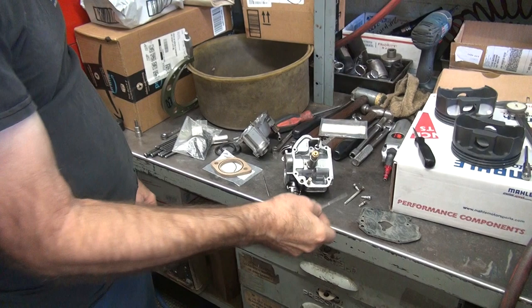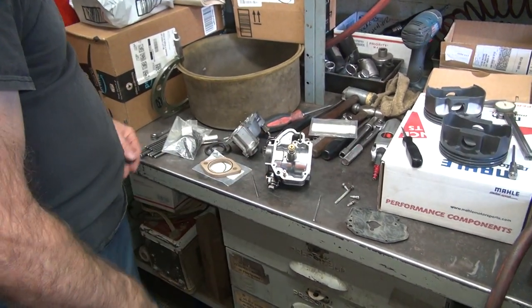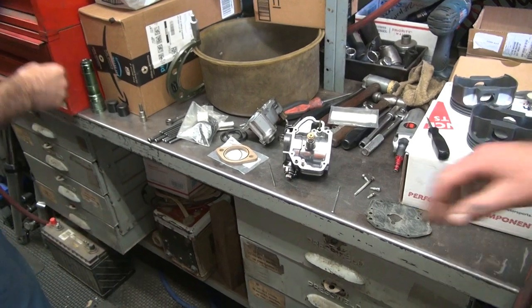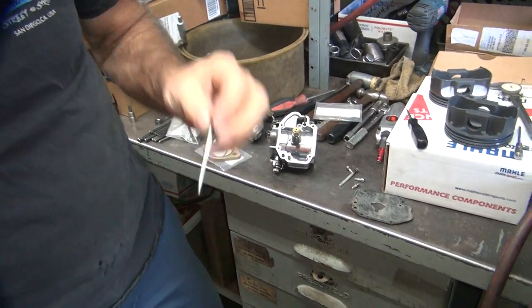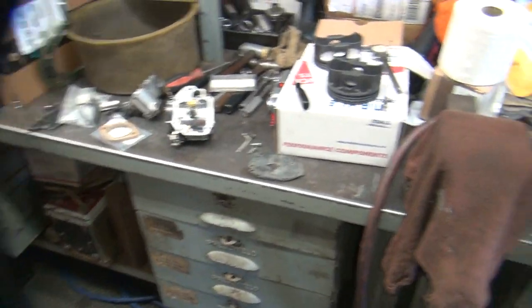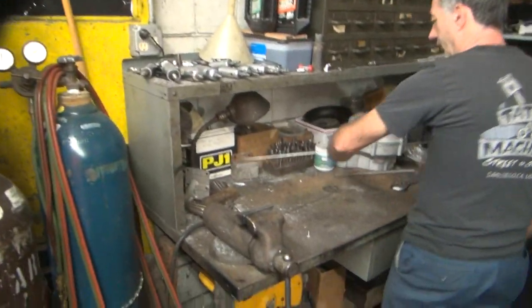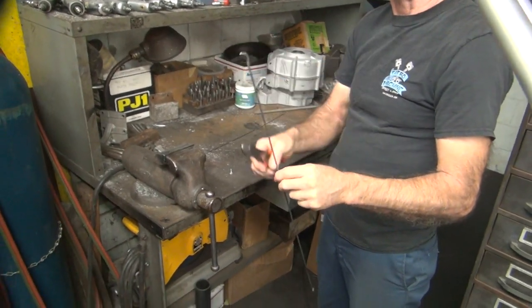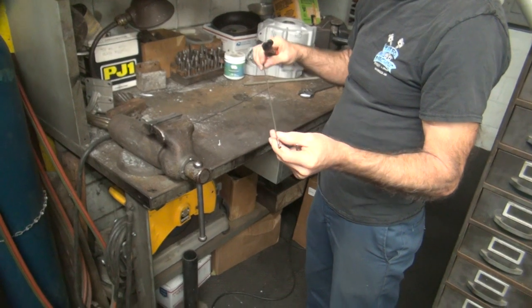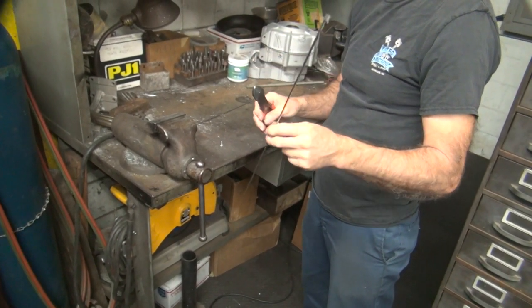I'm going to charge you $5 because you customized it. $5 for the one that doesn't work? That sounds like a deal. That was the experimental one. Okay, I'm going to have to go make another one now — this one's going to be correct. You got another piece of welding rod? Just don't use the side that's got the flat on it. See how this has a curve in it? That means it's different material. Is it the 55-56 material or is it the 4343? 4343.